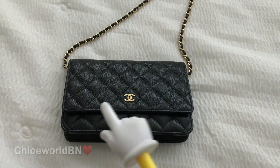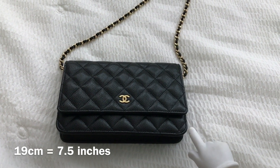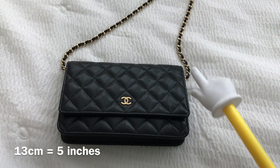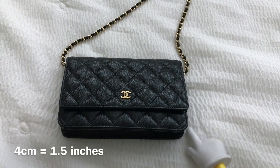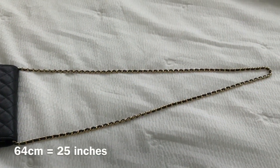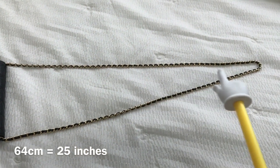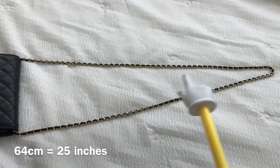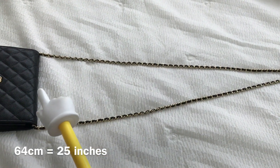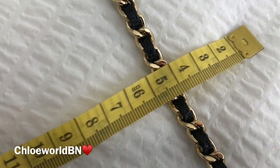When it comes to the measurements, it's about 19 centimeters in width, 13 centimeters in height, and 4 centimeters in depth. The chain drops about 64 centimeters, and the chain itself is less than one centimeter wide.